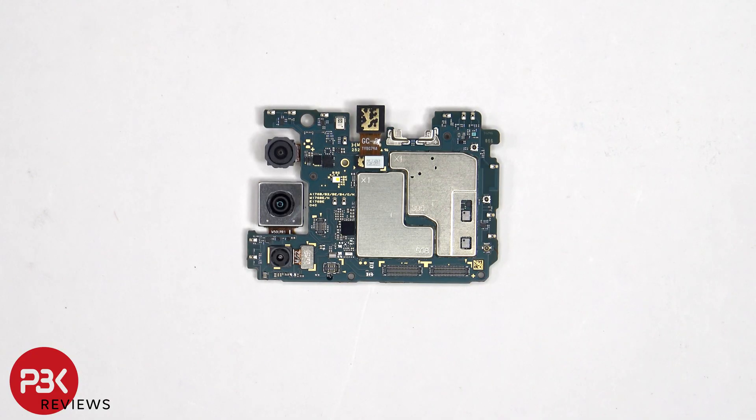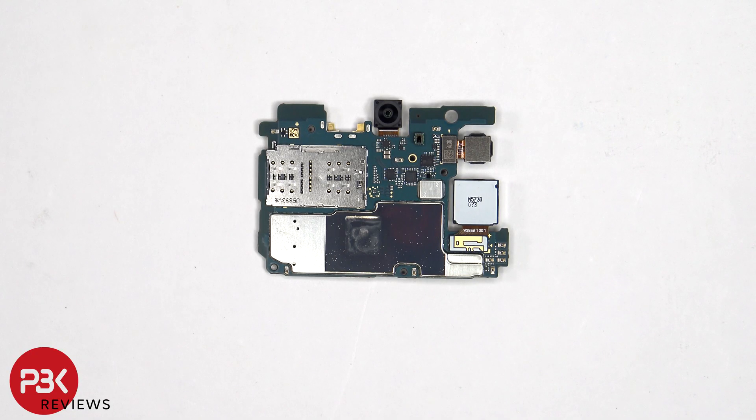The flex cables for the cameras can be disconnected by just popping them off. On the other side, we see the 13 megapixel front-facing camera, the front ambient light sensor, the cement micro SD reader, as well as the thermal heat transfer tape on the back shield.